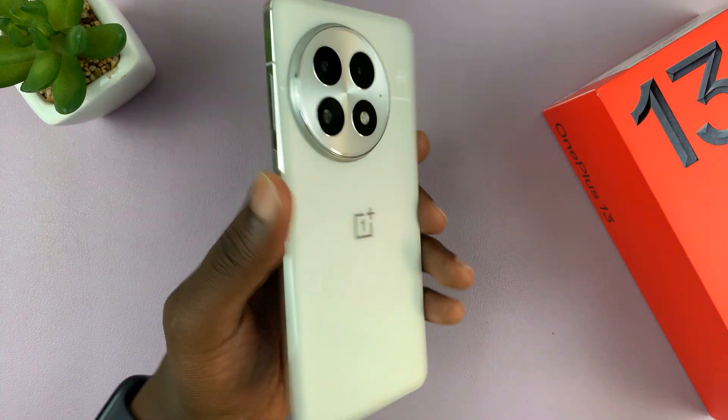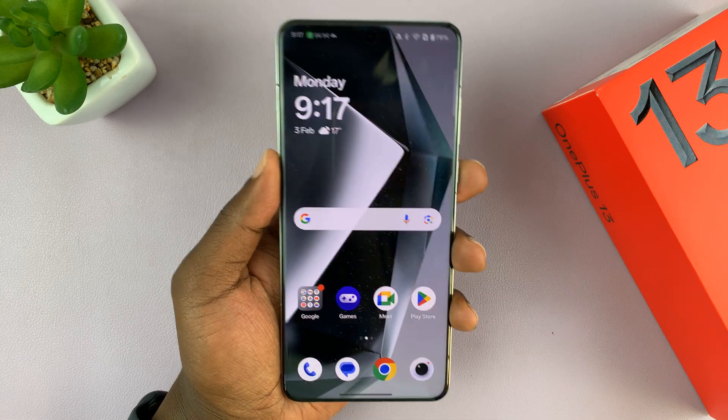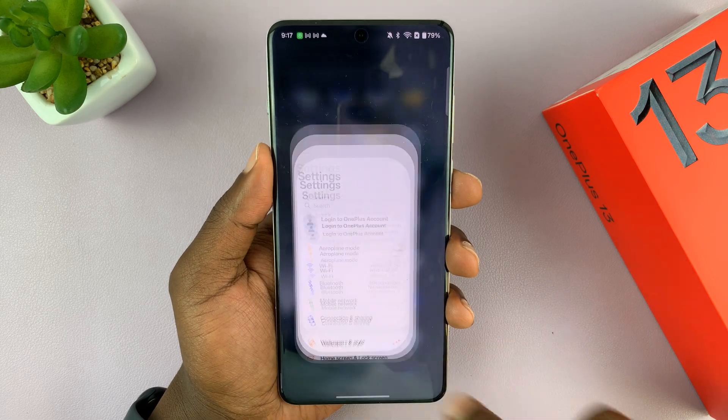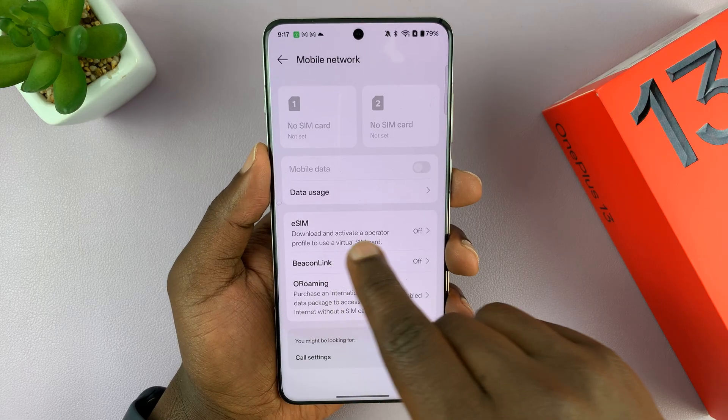I've got the OnePlus 13 and today I'll be answering the question: does this phone support eSIM? The simple answer is yes. If you go into the settings and then go to mobile network, tap on that, you should see the eSIM option.